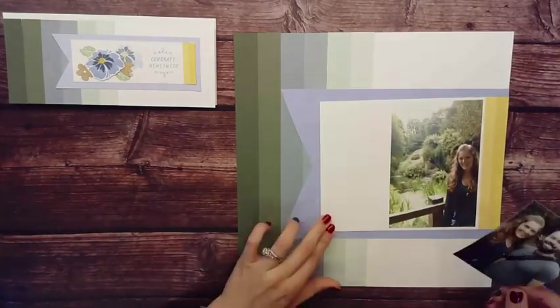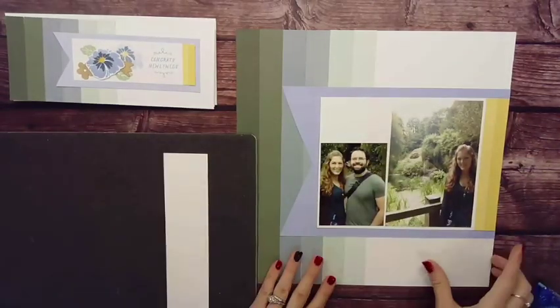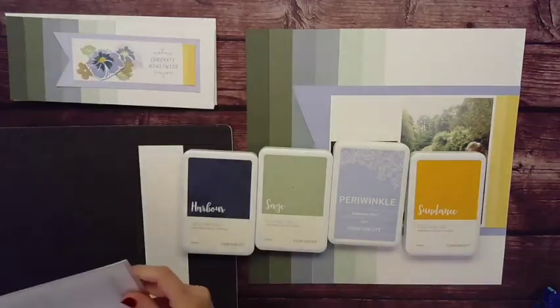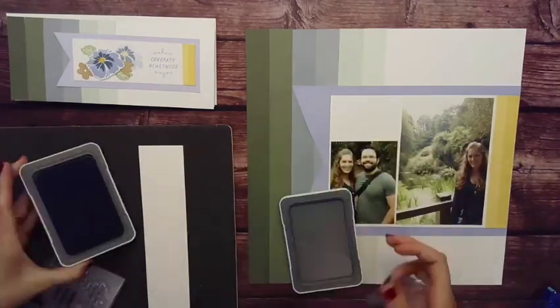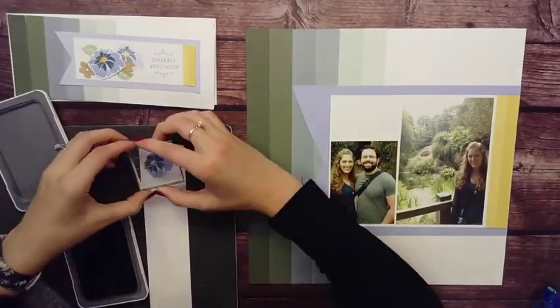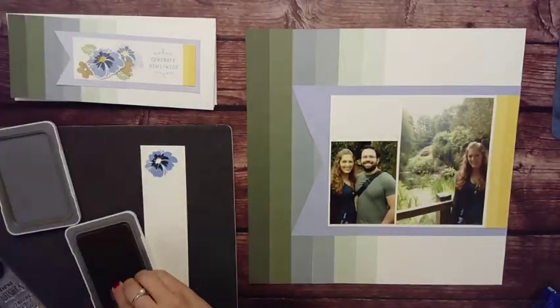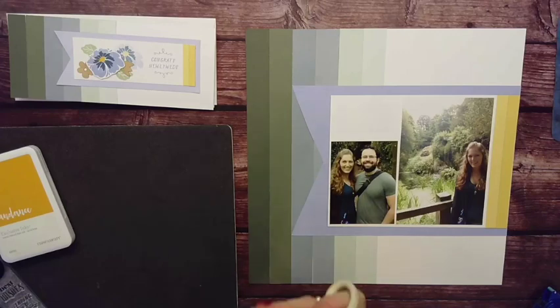I cut this to perfectly fit my 4x6 and that 3x4 photo. Do you see that little white spot at the top? And do you see on my card that embellishment cluster? I am bringing that element from my card into my layout by repeating it exactly as is.